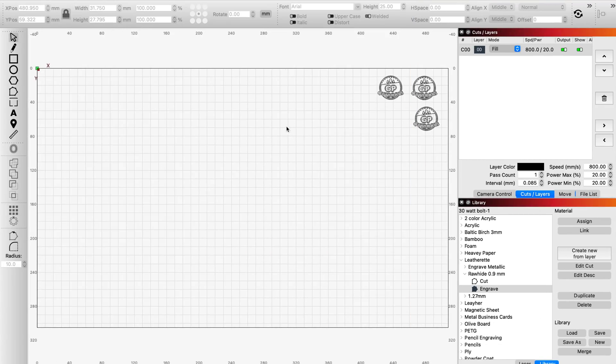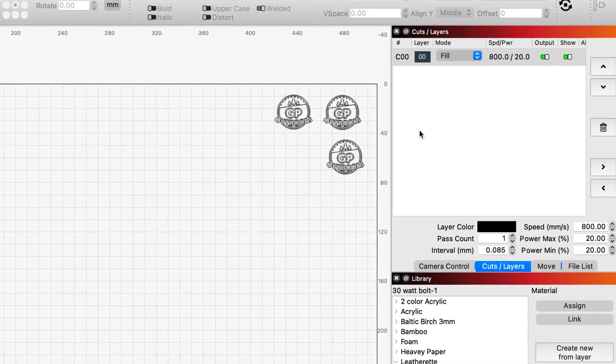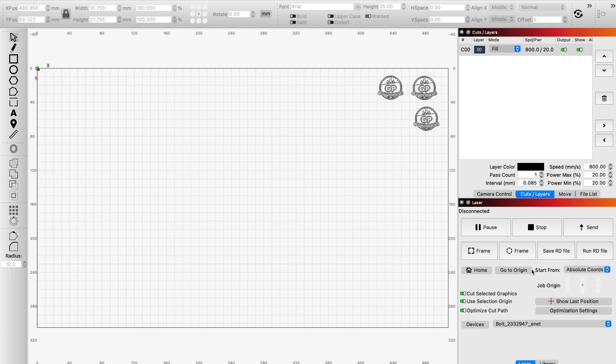Here in Lightburn, I've already got the desktop set up with three logos I want to engrave onto these bottle openers. They're already pre-sized and ready to go. First thing I did was check my fill settings: 800 millimeters, 20% power. Now I'm going to go into the laser window.